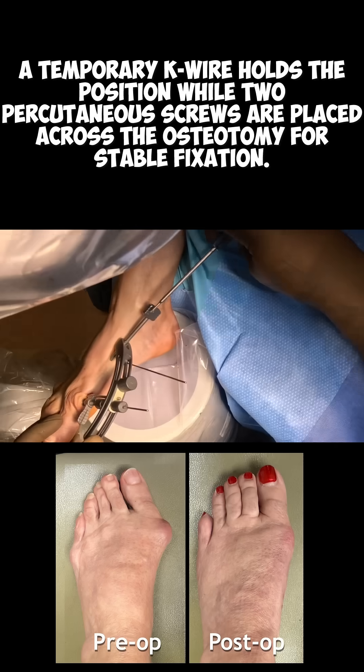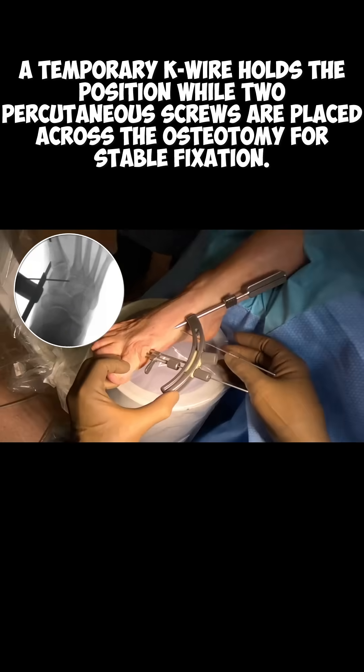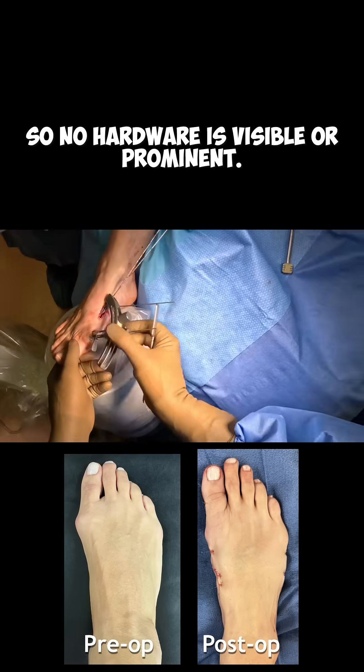A temporary K-wire holds the position while two percutaneous screws are placed across the osteotomy for stable fixation. These screws are fully buried in the bone, so no hardware is visible or prominent.